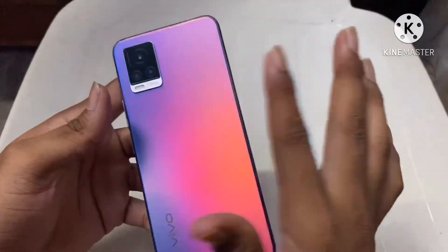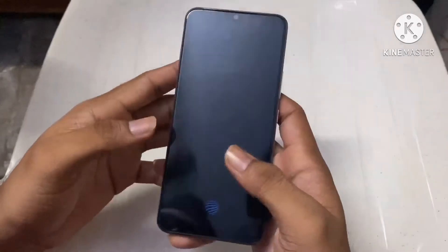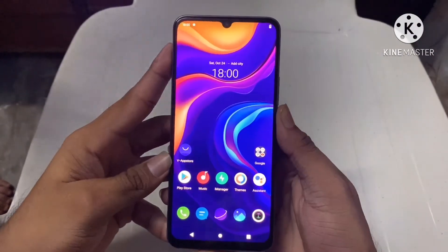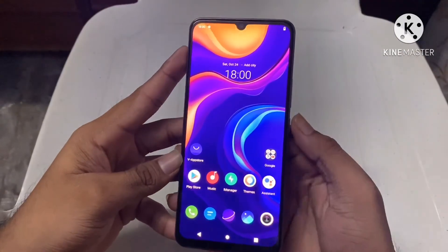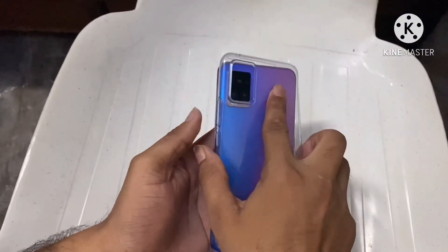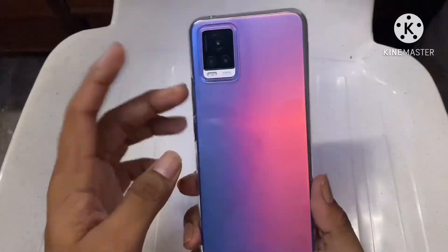It has a glass body so it doesn't attract fingerprints. The in-display fingerprint sensor looks awesome — you can see it in the video. Overall, when putting on the transparent case, the look of the phone doesn't change much.